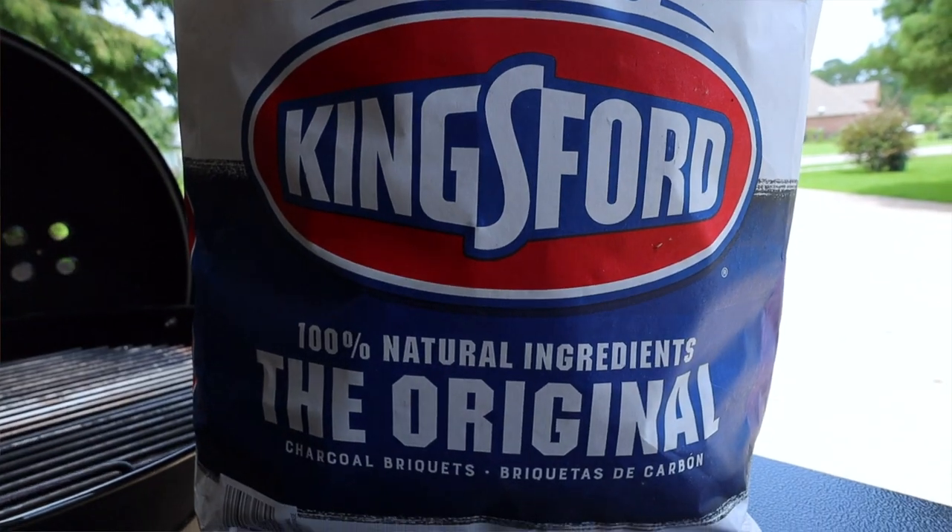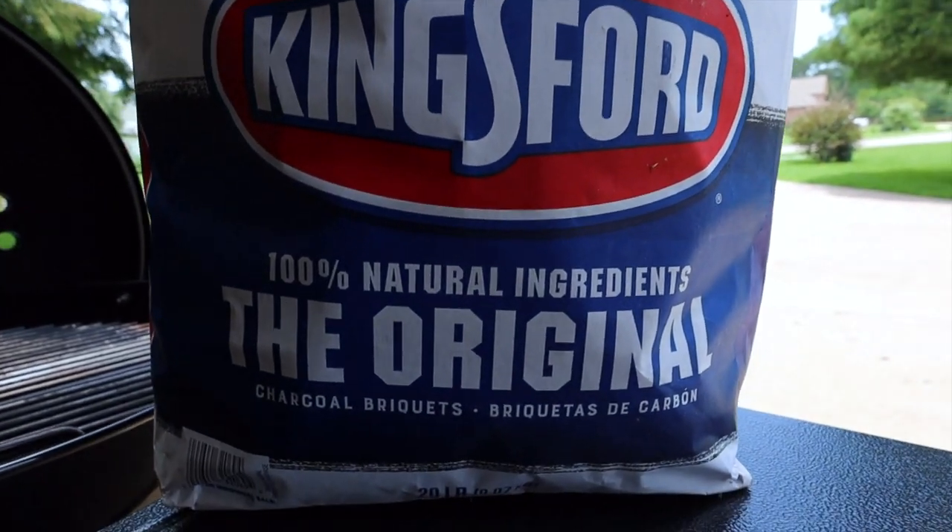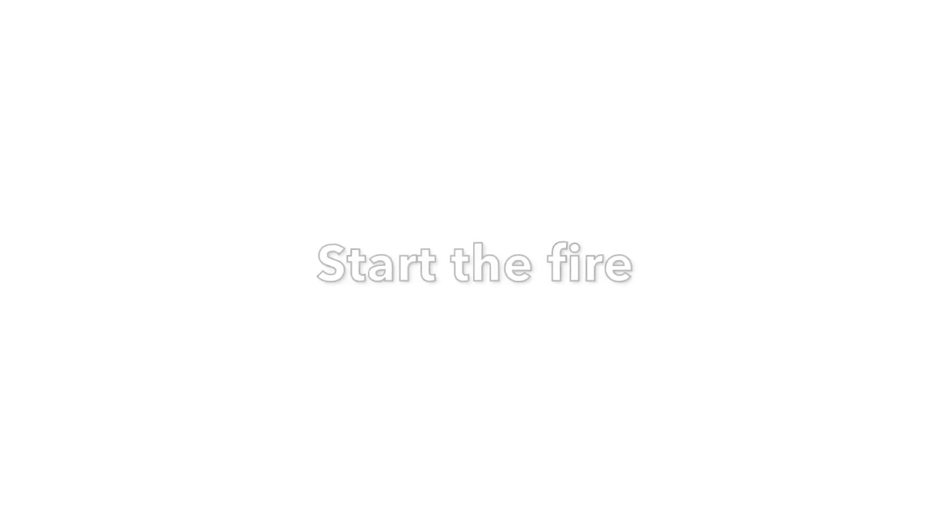And last, use a good charcoal. I'm using Kingsford Original. There are better brands out there, like B&B, but Kingsford is a good brand with a proven record.